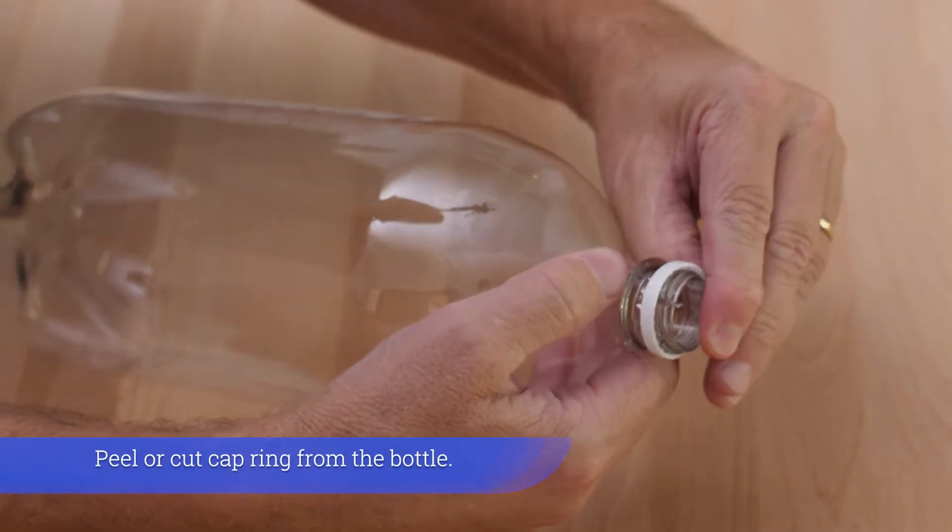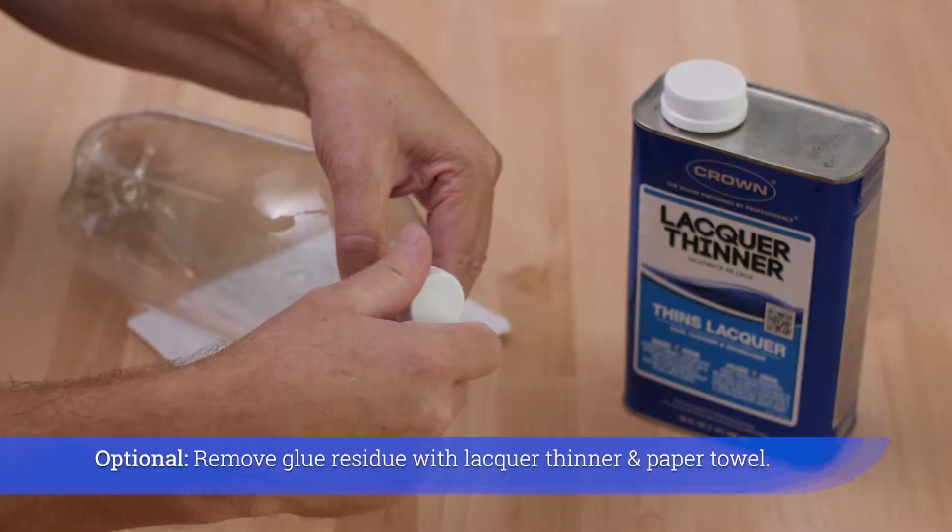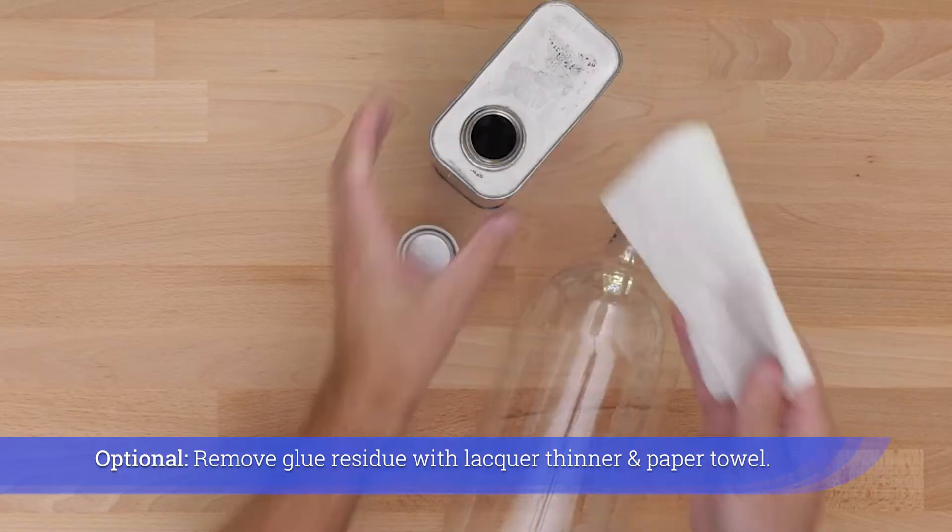Peel or cut the cap ring from the bottle. Remove glue residue with lacquer thinner and a paper towel.